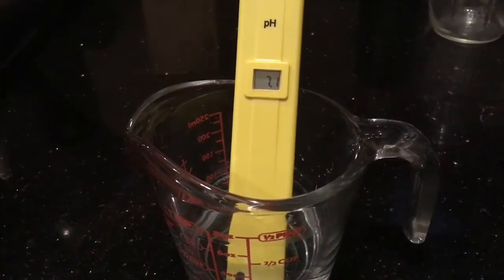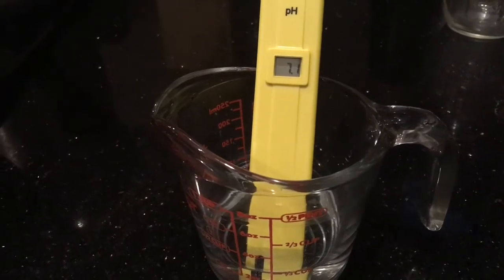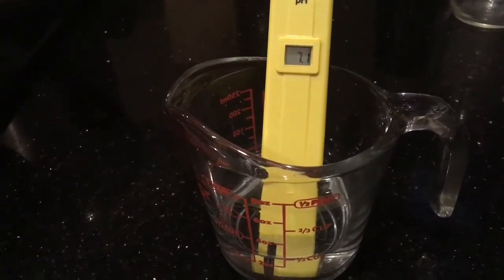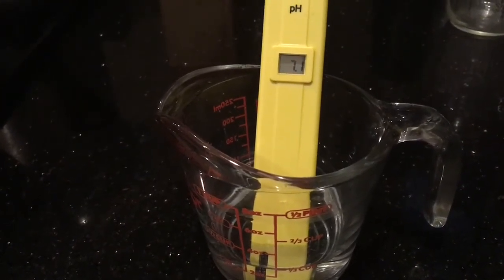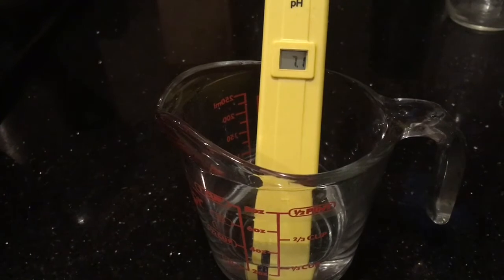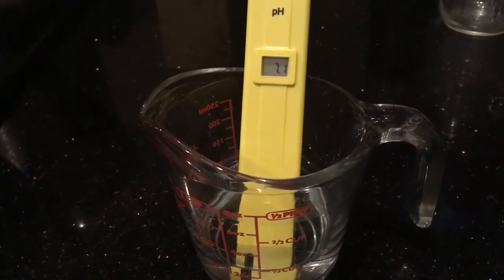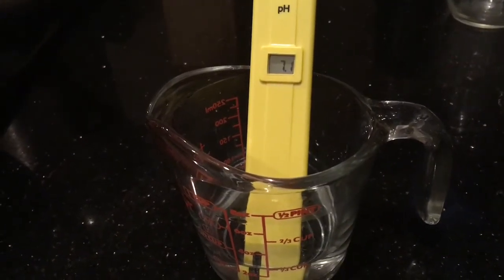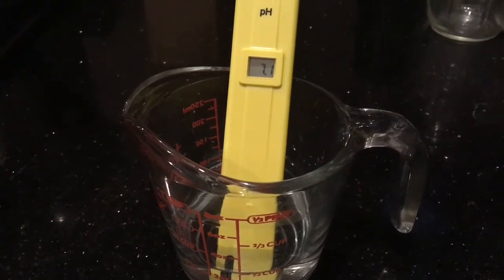I'm reading different water samples from different sources. This is from the tap water — it fluctuates between 7 and 7.1, so it's not really bad. It sounds like most of the packaged water bottles are on the same pH; they're just basically filtering out tap water.